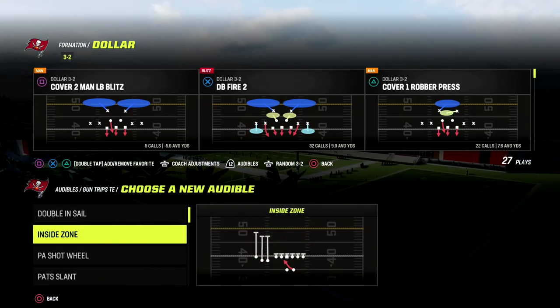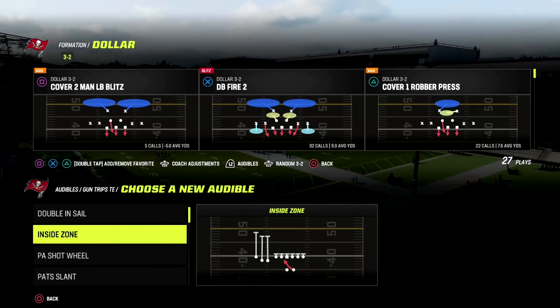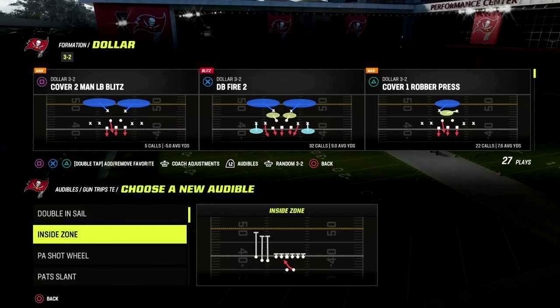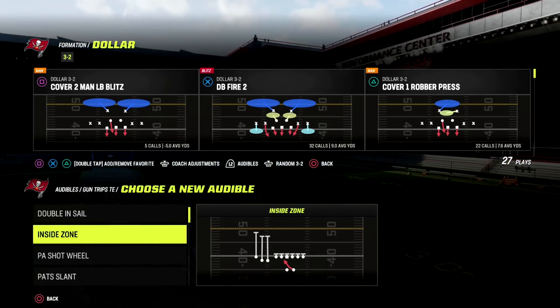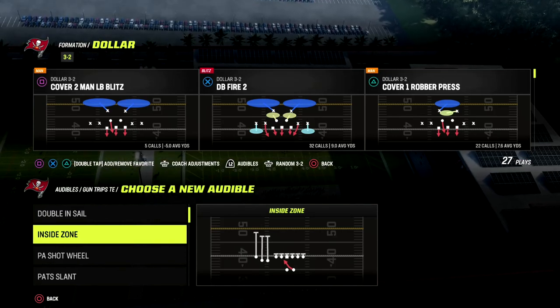Most people don't realize that Dollar is actually one of the better run defenses in this game if you know what you're doing. If you want to learn the entire Dollar 3-2 ebook, it has not only the best pressure and coverage adjustments, but also really good run defense.